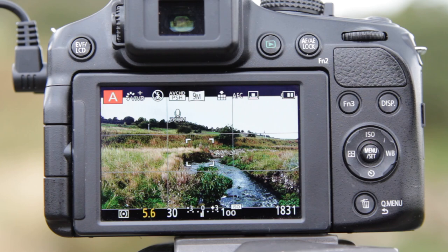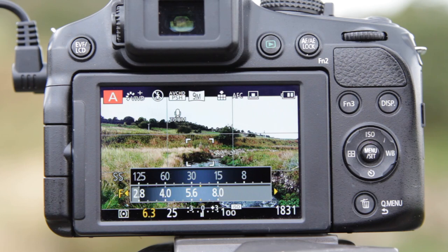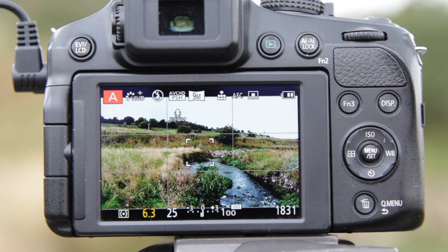In aperture priority mode we need to set an aperture somewhere between f4 and f6.3. If we go beyond f6.3 the camera does suffer from a little bit of diffraction and we lose resolution. For a landscape you want maximum depth of field, so I would tend to push towards f6.3. That gives us a nice depth of field, and when we switch to what's called hyperfocal focusing distance we'll get the maximum setup.